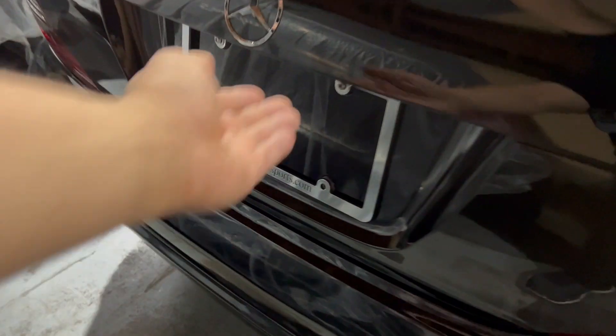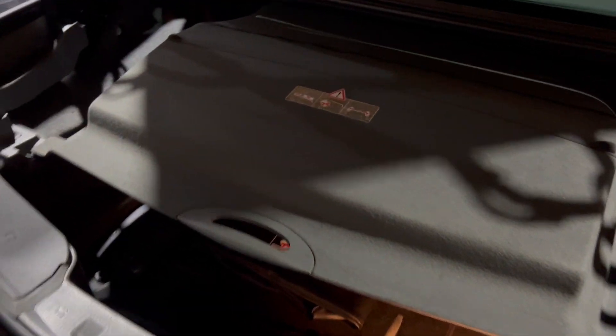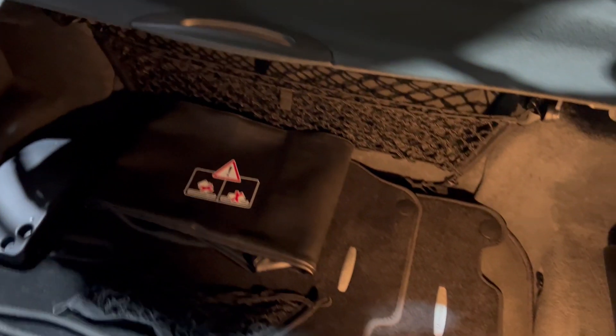There seems to be some confusion on whether there's grease paint or mold in the trunk carpet. Let me show you — there's absolutely nothing, all nice and clean. Just shadows from how the carpet is brushed. That's pretty much it, the car is very clean.